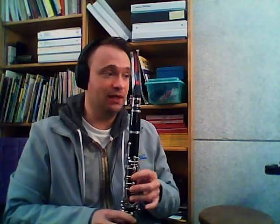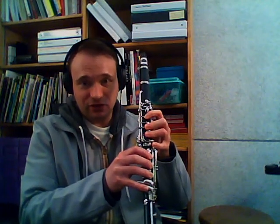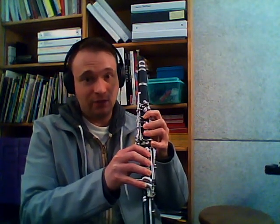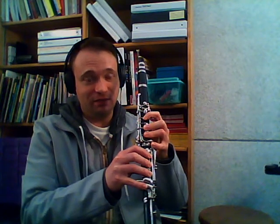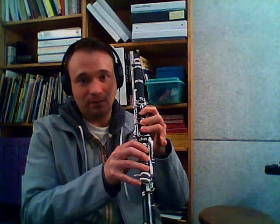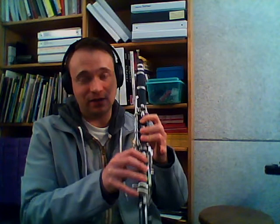So in scale number one, we're going to want to use our right hand fingering for B. So instead of B both — as I've showed you before, this is our standard B fingering — today we want to use our right B fingering, which is just the bottom outside. Our left pinky is waving at you; it's up for this.